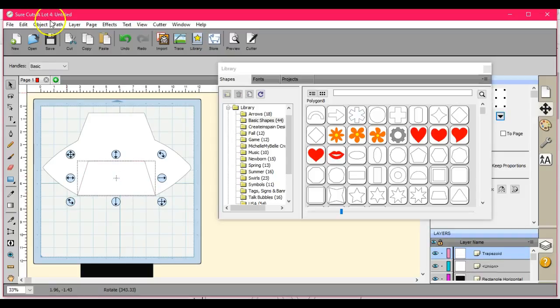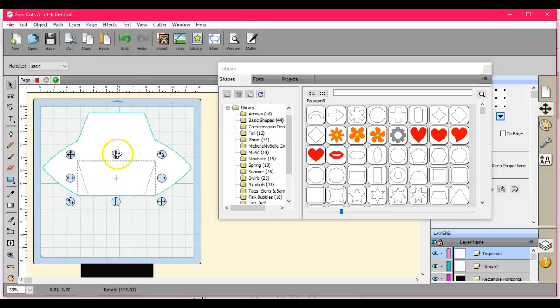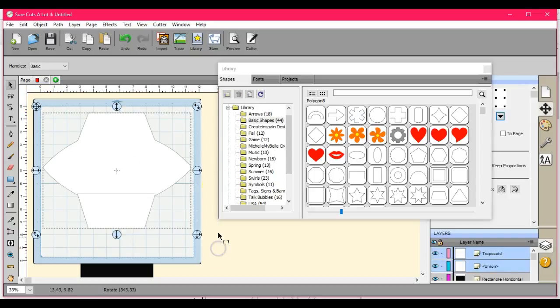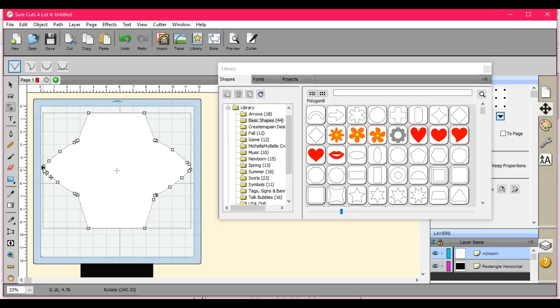So then what I do is I highlight it, come up to Object > Transform > Flip Vertical, then I just lower it right down to just about the edge — not quite. I need to know that it's got a nice curve on it. Click out of it because they're all blue again.